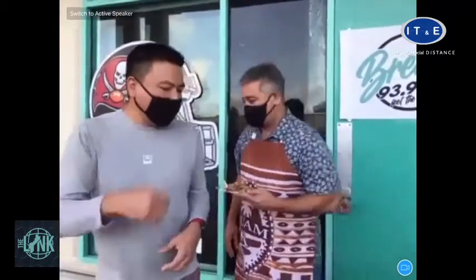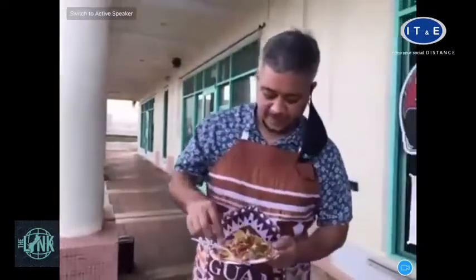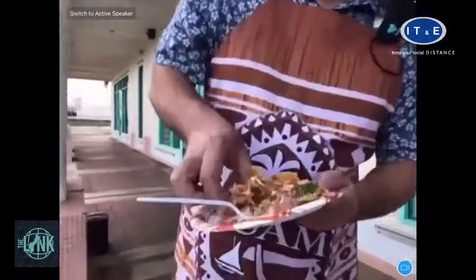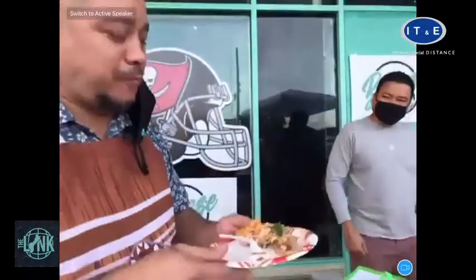I normally don't eat this type of stuff for breakfast, but... The eye roll. That's the one right there. Winner, winner, winner! So who are you going for today — the teams or the books?